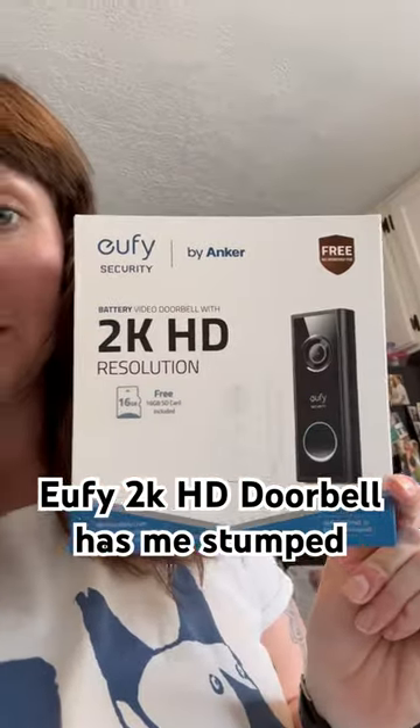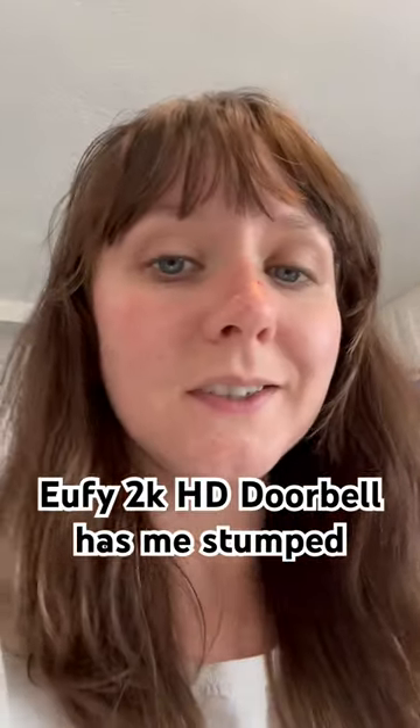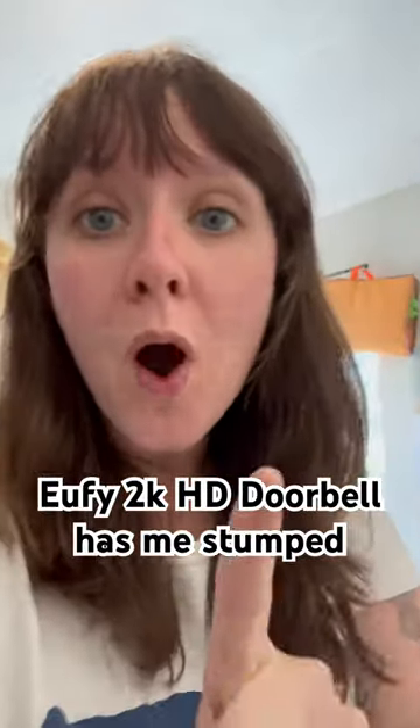I was really excited to start testing this. Eufy's usually a really awesome brand, super easy to set up. I kind of went into this thinking I'll do this in five minutes, no big deal. But step one — step one is where I've caught a snag.